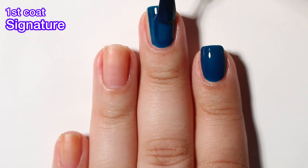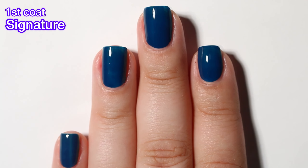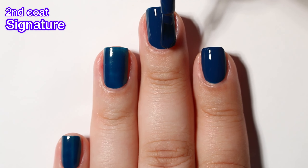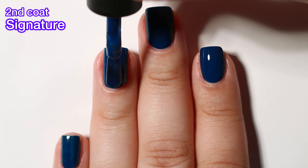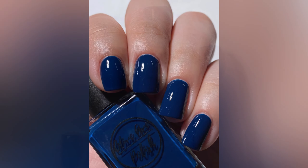Next up we have Signature and this one is an Oxford Blue cream. Same as the other creams, this one is absolutely gorgeous — a little bit sheer on the first coat but covers completely in two. This collection overall is a really pretty collection. Everything had great formulas and I enjoyed all the polishes very much. I am excited to continue to see what Olive Ave brings out in 2024.